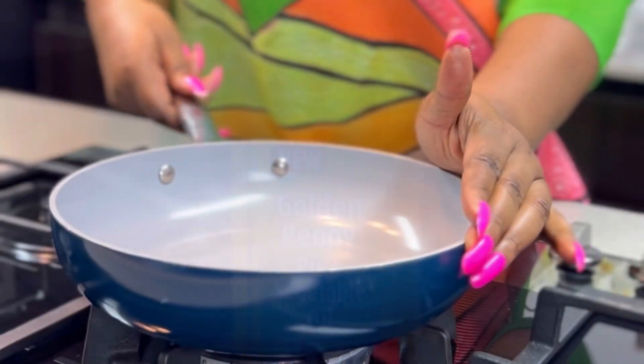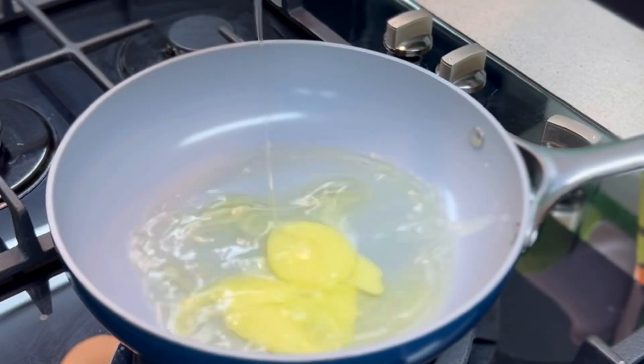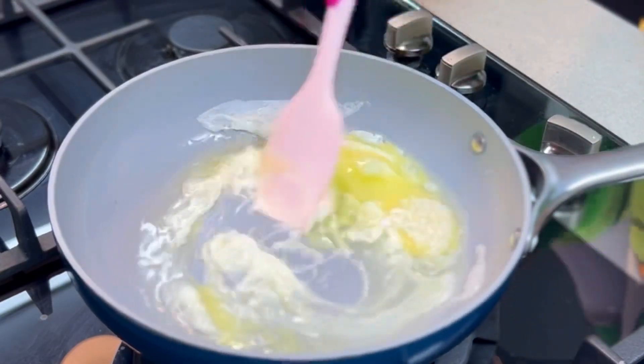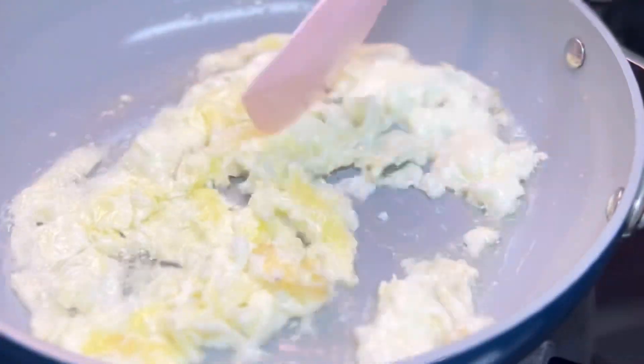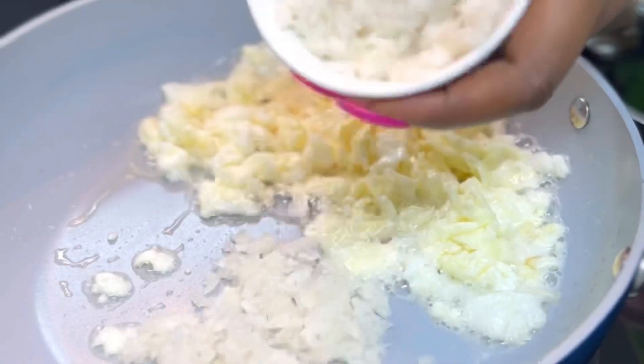You'll be needing another pan to prepare your vegetable mixture. Grab your Golden Penny pure vegetable oil, add a few drops into the pan, and we are going to scramble some eggs. Once the eggs are well scrambled, set them aside on the pan and add some onions.